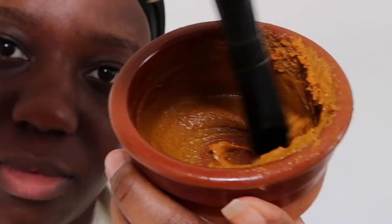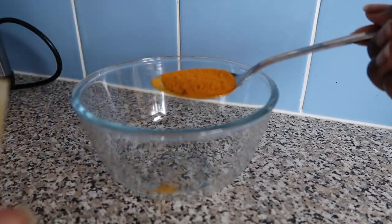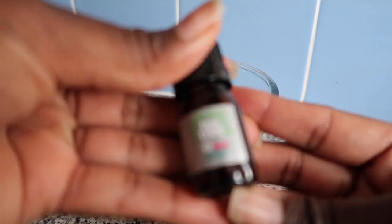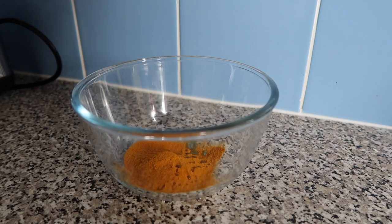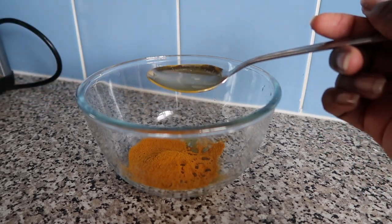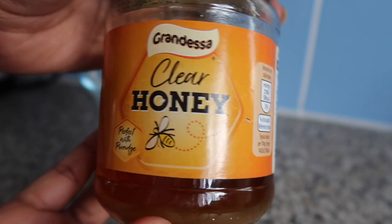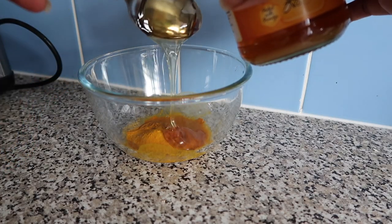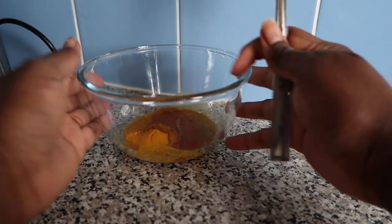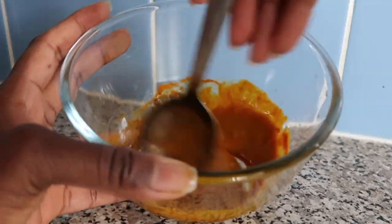Over here you can see me mixing my turmeric face mask. This face mask is so good and homemade — anyone can make it. To make this bad boy, you're going to want: a bowl, some ground turmeric, some tea tree oil, a lemon, some apple cider vinegar (I like the one with the mother), and some honey. Get mixing — mix it until your wrists can mix no more. All the exact measurements will be listed down in the description box.